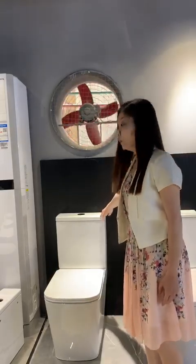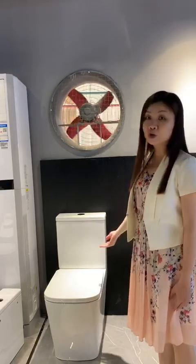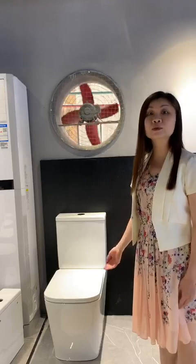Inside the tank, we use the Amberly water fittings, which are very strong and flush efficiently, and also come with a 3-year warranty.